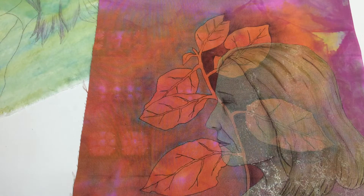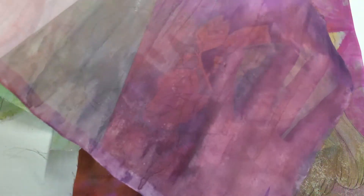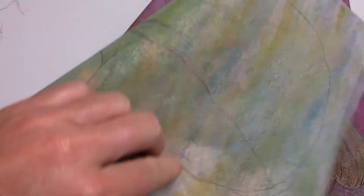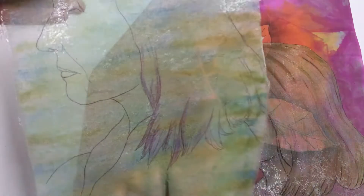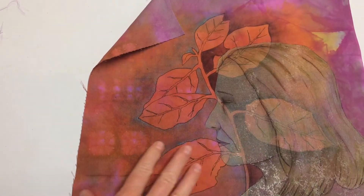I coloured some silk organza with the gelato sticks as well. This is a piece of silk organza in its raw state. Here's one that's been coloured with the gelato paints. It's had fusible web added to the back, and then I have started to draw the face on, which is how I did this one.